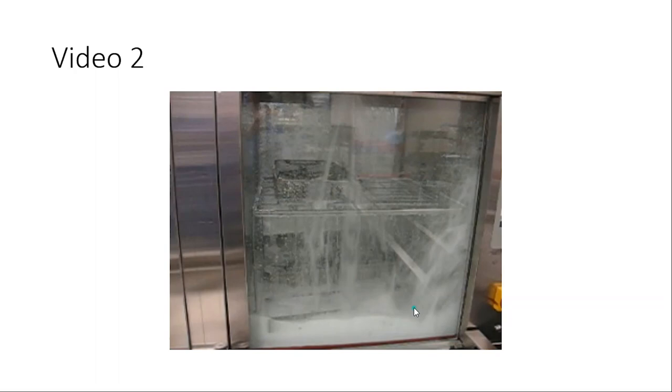Human error combined with mechanical error — the dosing pump not working correctly. Look at all that buildup — it's going to block those spray arms. There are calcium deposits. This is what people were doing and putting their instruments into every day. Look at the calcium on the side walls — this is why you put a quality process in place and review what's going on. That calcium buildup is going to end up on your instruments.